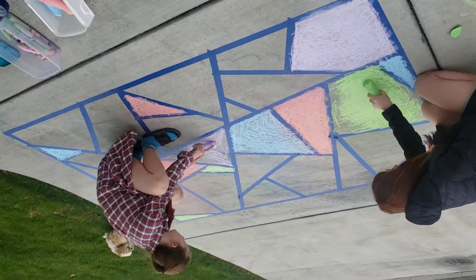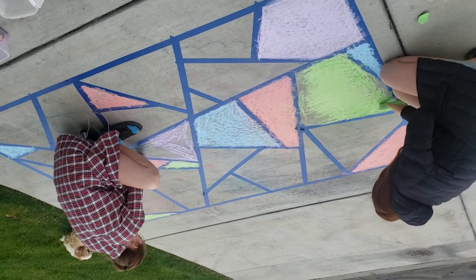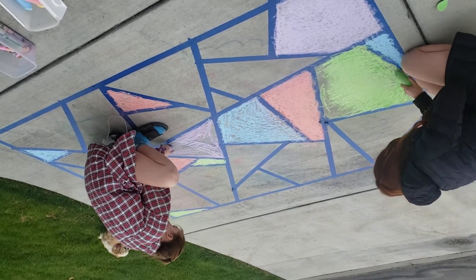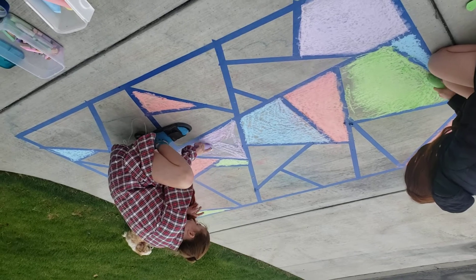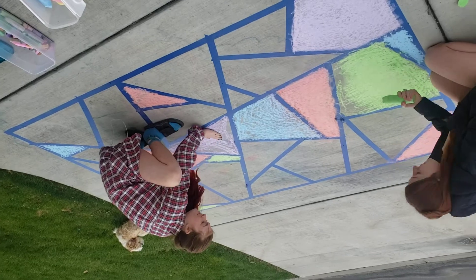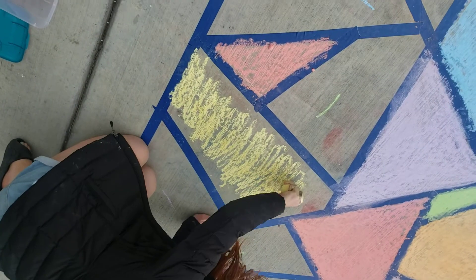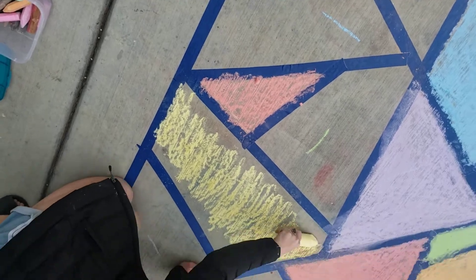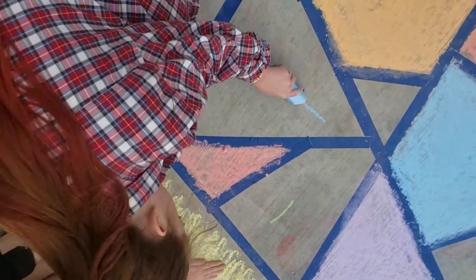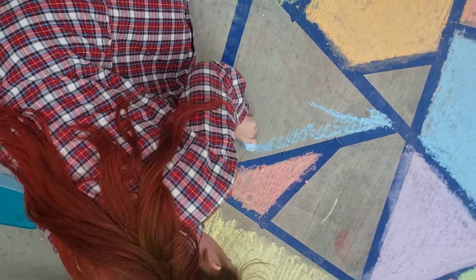We're coloring, and we did a big one. It takes a while coloring with a big one, but it looks spectacular when you're done. Our driveway is really rough, so we have been rubbing it in with our hands. Show how to rub it in with your hand. We've marked out our spots so we know what color is going to go where, because you don't want the same colors touching each other.